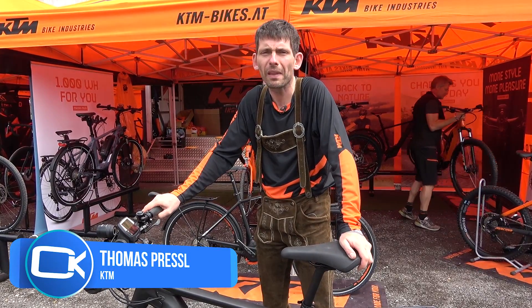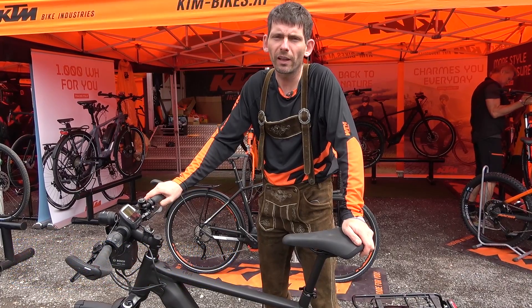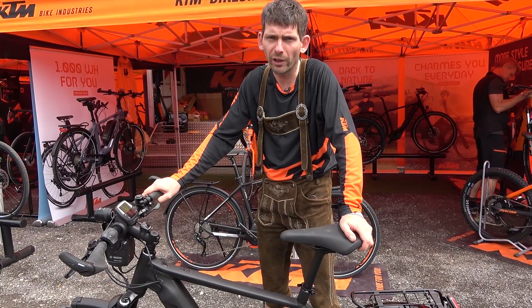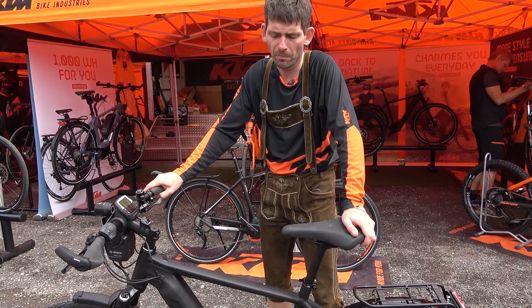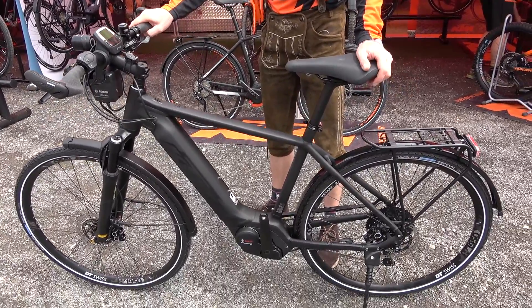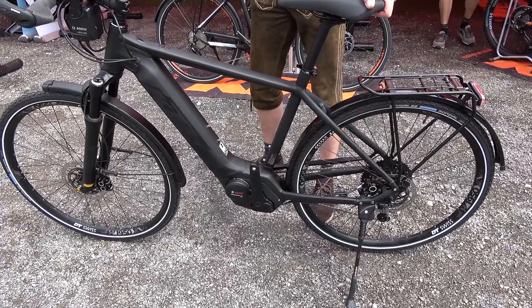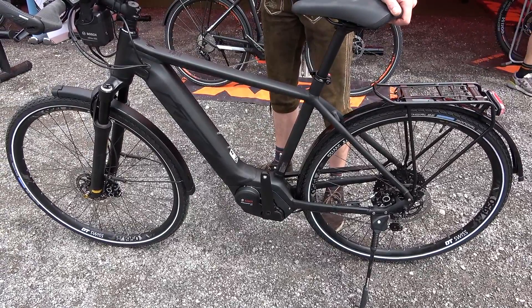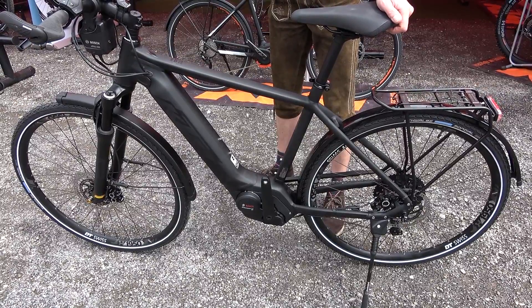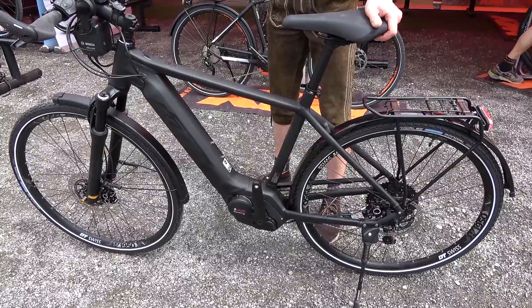The Machina Sport ABS. It's one top-of-the-line product in our tracking e-bike range, and as the name says, Machina Sport ABS. This bike is equipped with an ABS system developed by Bosch, and we are one of the first suppliers to assemble it in mass production.